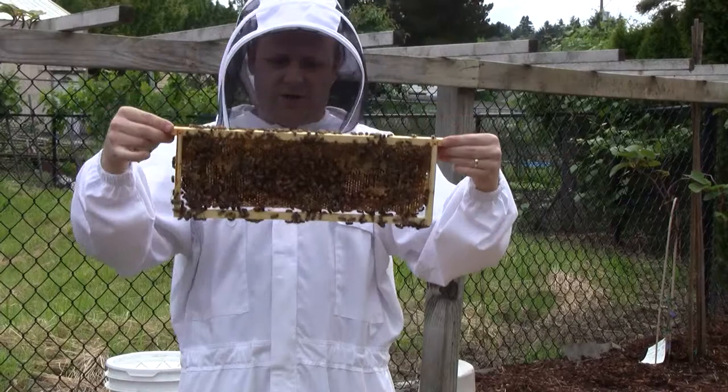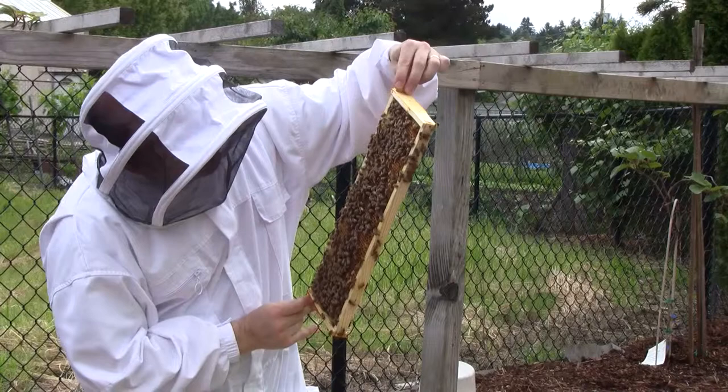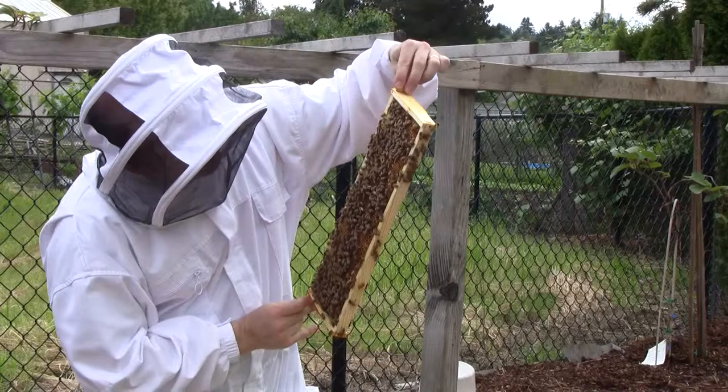It's hatching. There are eggs in there. I see some young larvae — the queen is still doing good in there. I've been forgetting to look for the queen; I've been looking at the comb instead of looking for the queen.